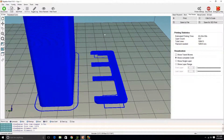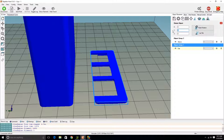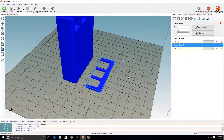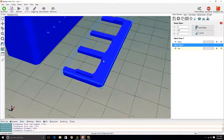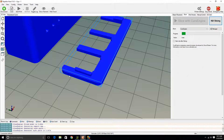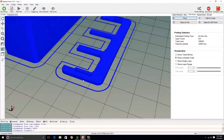I actually just noticed something — this cap part needs to be flipped. If you notice, it's flat on this side which is facing up, but not on the other side. So that needs to be rotated 180 degrees, and then you have the flat side on the top. That should print a lot better like that. I just noticed that because the little brim around the outside didn't look right. So I'll slice that again and it should change — there we go.